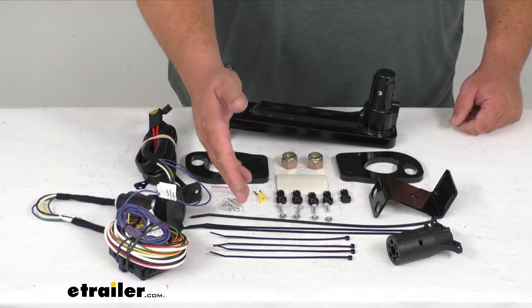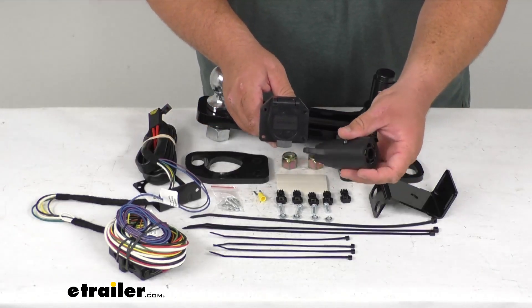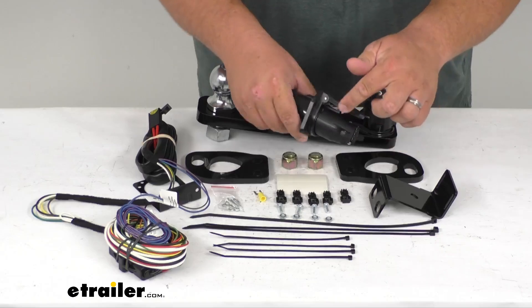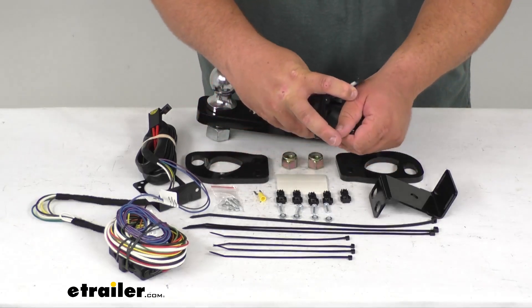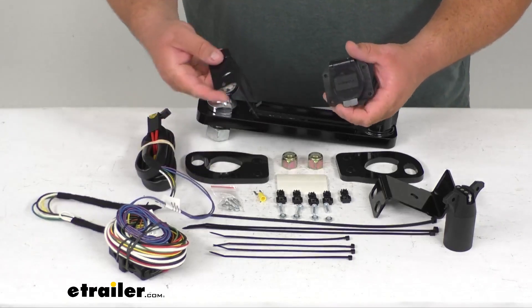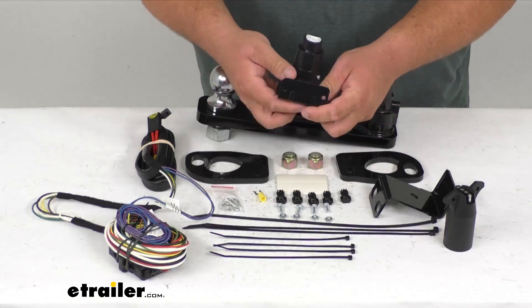You're going to get all the mounting hardware, zip ties, and the wiring connectors — both the seven-way flat and the adapter to go from seven-way down to the four-pole. It simply plugs in, and as you can see the lid will actually lock in place as well so it doesn't come unattached. You just simply lift it up to unattach it, and this would mount into the mounting bracket however you choose to hang it off your hitch.